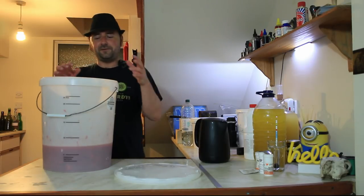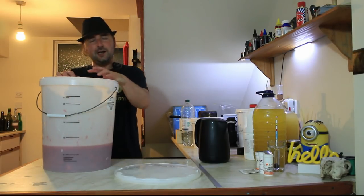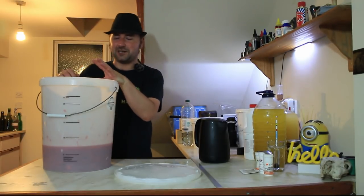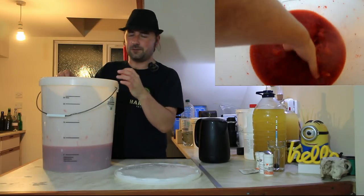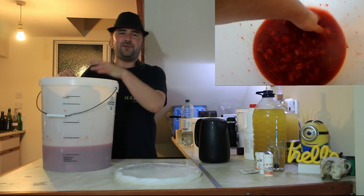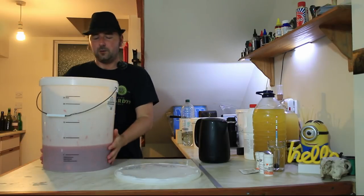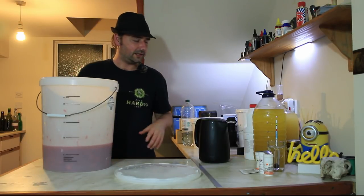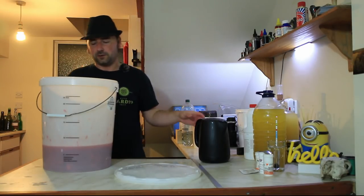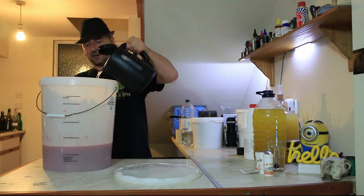I've been squishing away for about five minutes and I've pretty much got it all. Unfortunately, because of the amount of strawberries, this water is almost ice cold. Some of the middles of the strawberries are still a little bit frozen. Either way, this is far too cold to pitch any yeast or pretty much do anything with it. So, I've got my last remaining two liters of boiling water, and hopefully this will warm it up a bit for the last bits.